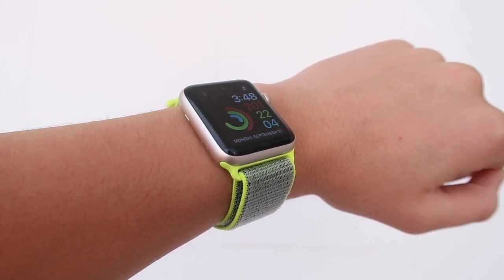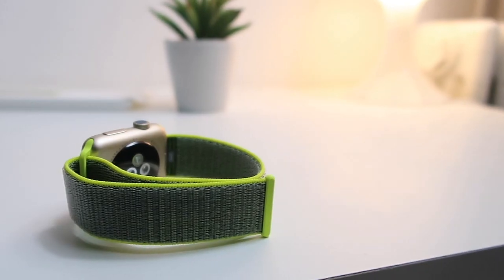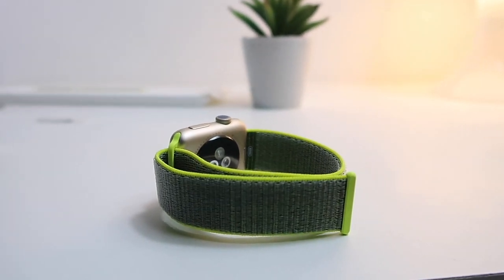I would also recommend this band if you just like the design of it, because honestly I really like the design — it's pretty awesome. That's pretty much it for this video. Let me know in the comments if you guys will be purchasing a Sport Loop. If you're new to the channel, welcome! Make sure to hit that subscribe button if you own an Apple Watch or are just curious about it, because my channel, Apple Watch World, is the only channel that fully talks about the Apple Watch.